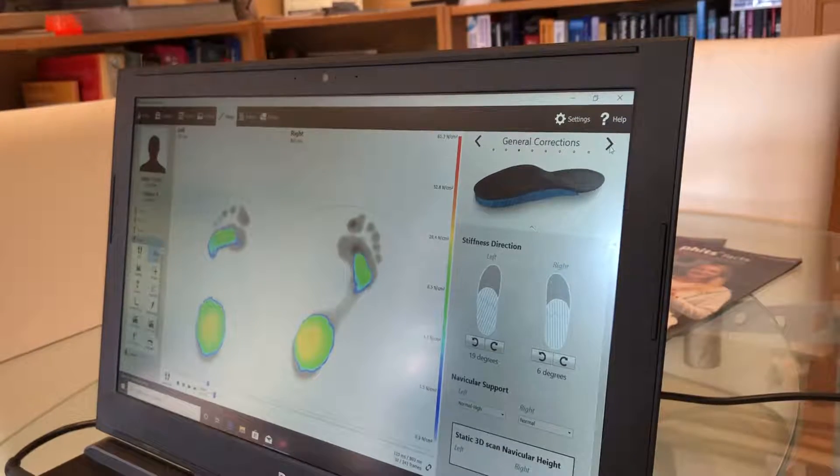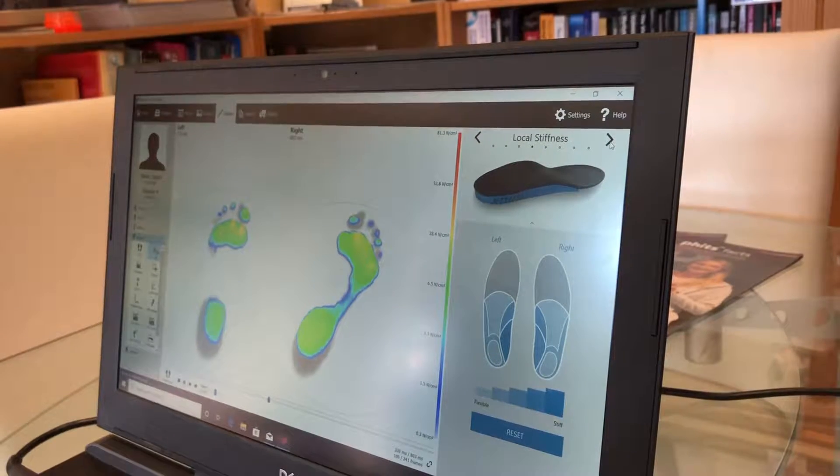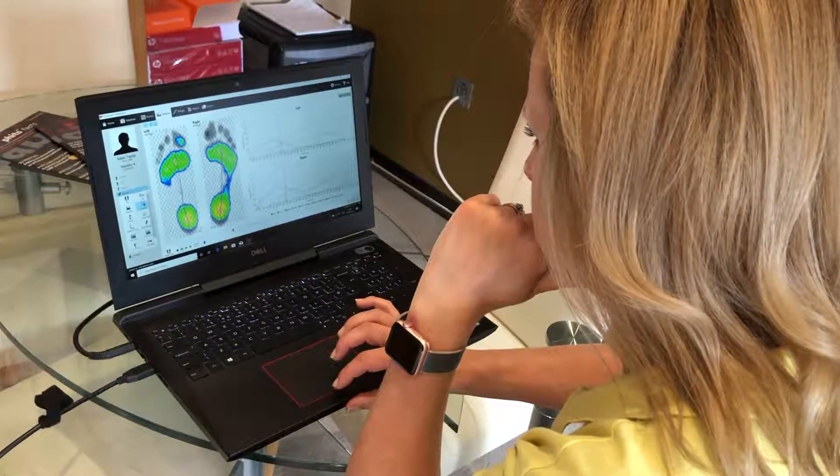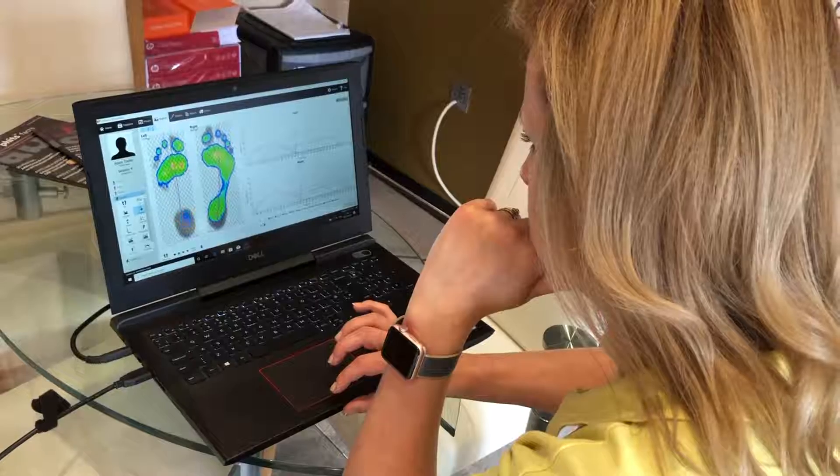This data can then be translated into your custom FITS 3D printed insoles, creating the most accurate bespoke insoles possible. FITS are the only insoles created directly from your dynamic gait analysis and are printed and materialised.